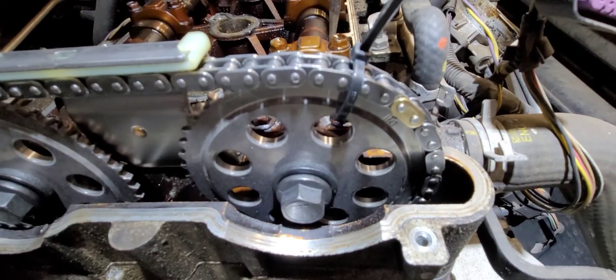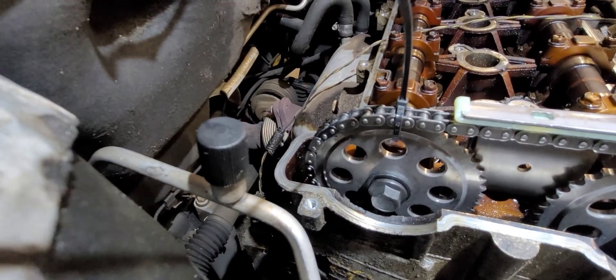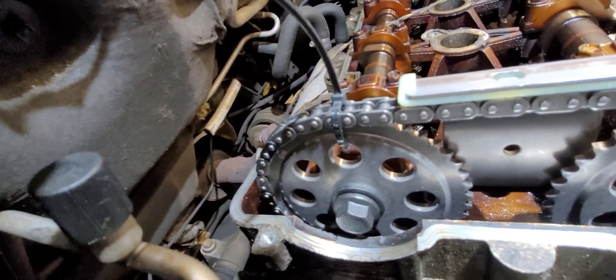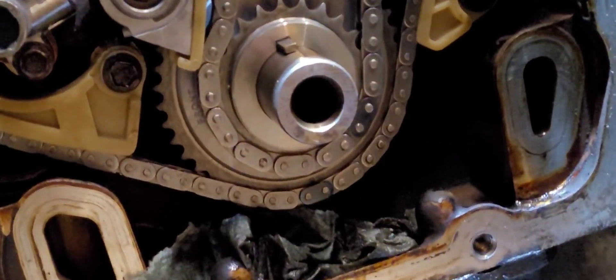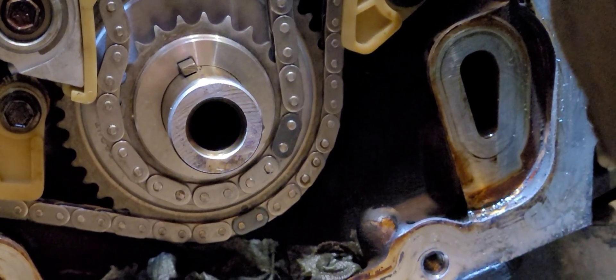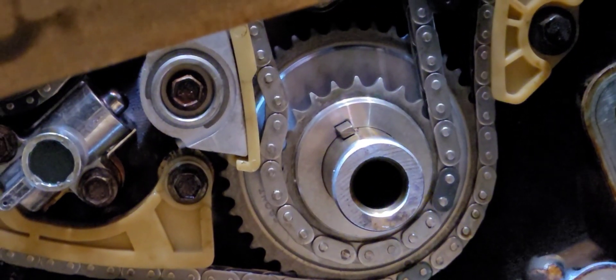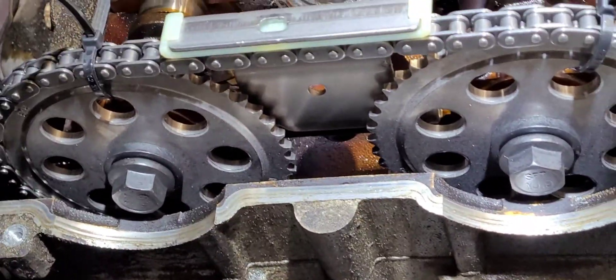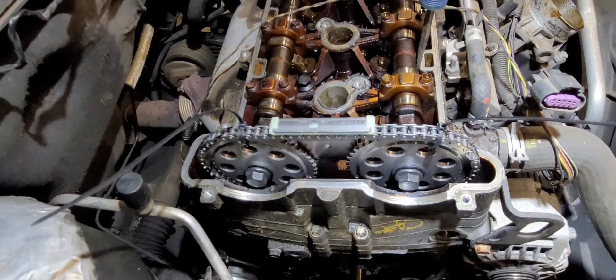Intake gold if you're using the Cloyes chain — I believe it's yellow if you're using a GM chain. The black goes to the exhaust. Now these sprockets are interchangeable and you just have to pay really close attention — it says intake on that one, exhaust on that one. Then down at the bottom you're going to have another black link that's going to line up to the dot on the crankshaft sprocket. So black to the crank, gold to the intake, black to the exhaust, and then the tensioning guide there. I like to go ahead and get all the tensioner rails and guides bolted down, and then we'll install the automatic tensioner.